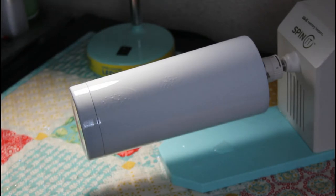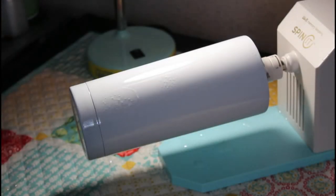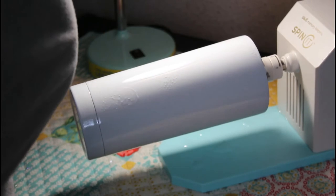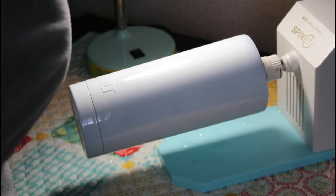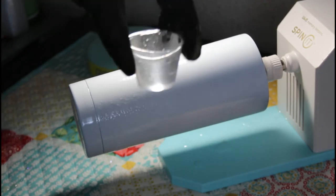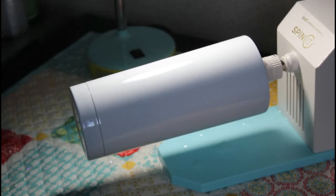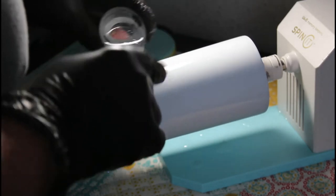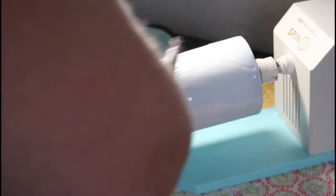I've mixed my epoxy — equal parts — so now I'm going to turn my machine on. It's a little loud, so I apologize. I mixed 30 milliliters of epoxy because you want the epoxy to be a little bit thick so your alcohol ink runs. I'm just going to put it on my cup.